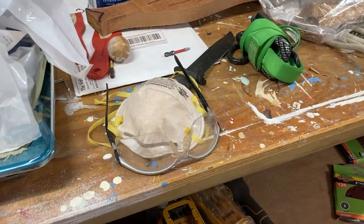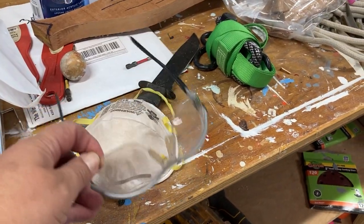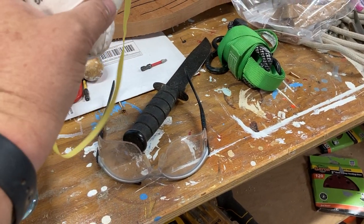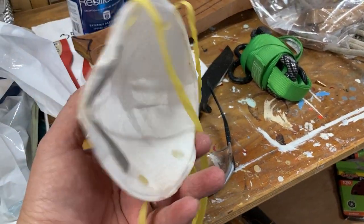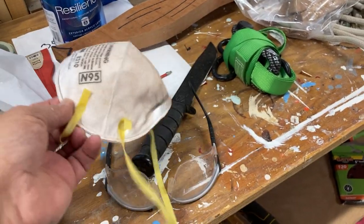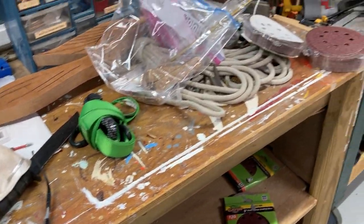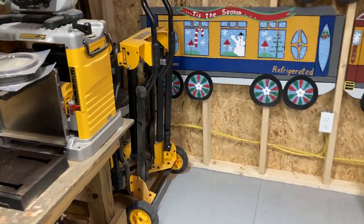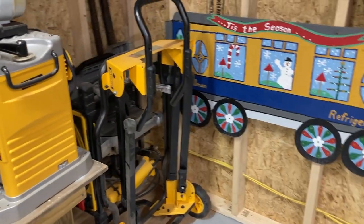The most important thing we used today was safety glasses and this 3M 9210 dust mask. Look at the difference between the inside and the outside. Sometimes I wear gloves — Dad didn't — and a long sleeve shirt probably wouldn't have been a bad idea either.